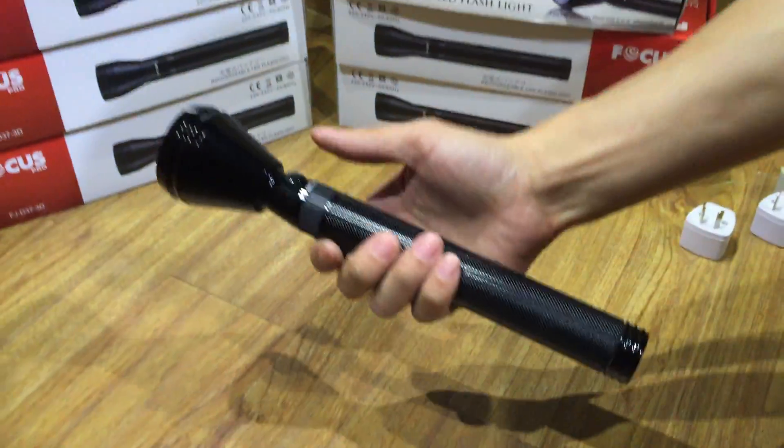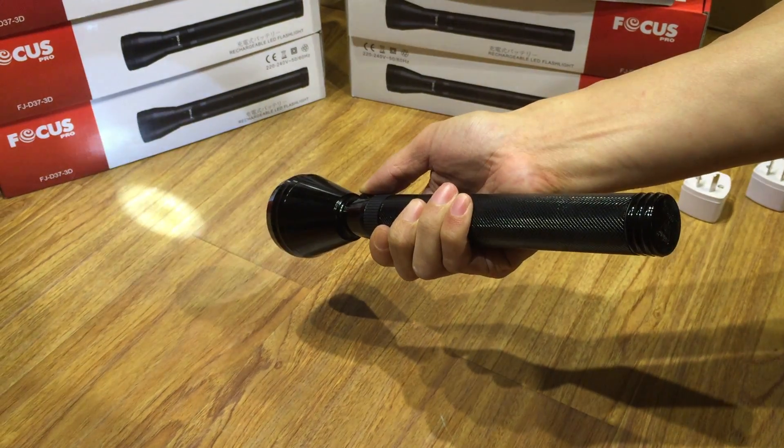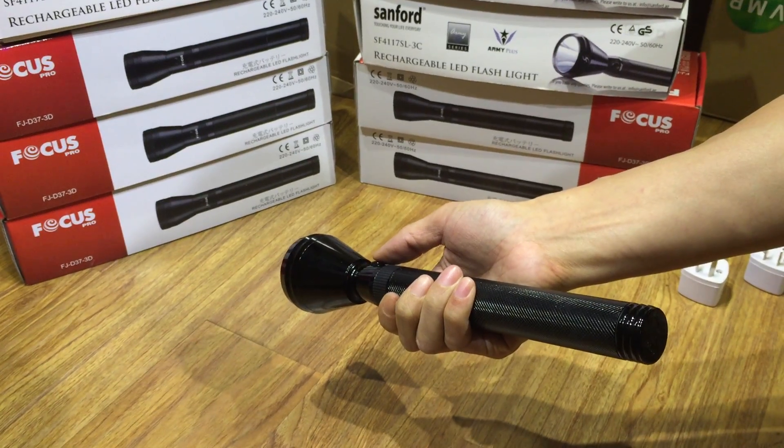No flashlight. Just one mode. On. Off. On. Off. Just one mode.